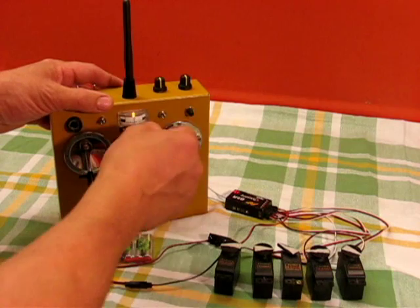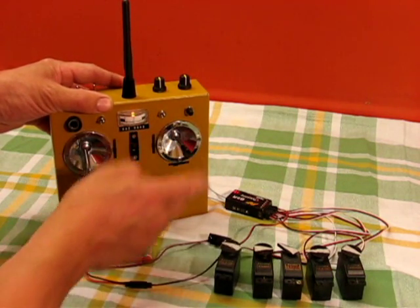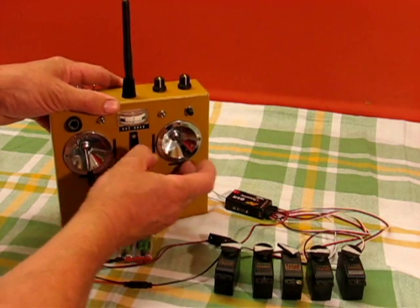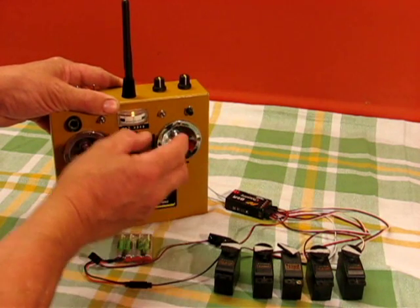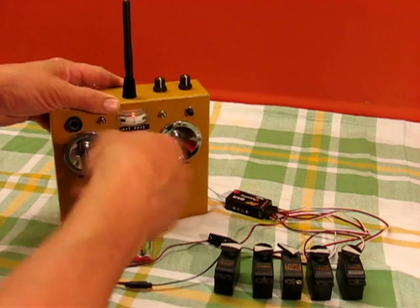Just throw any of the sticks to stop that operating. It does servo reversing by holding the sticks over on power-up. At the moment, right aileron the servo is moving towards the transmitter. So if I switch off, hold the aileron over and switch on again — now you can see that right aileron is towards the camera, so that's reversing. That applies for any of the sticks.